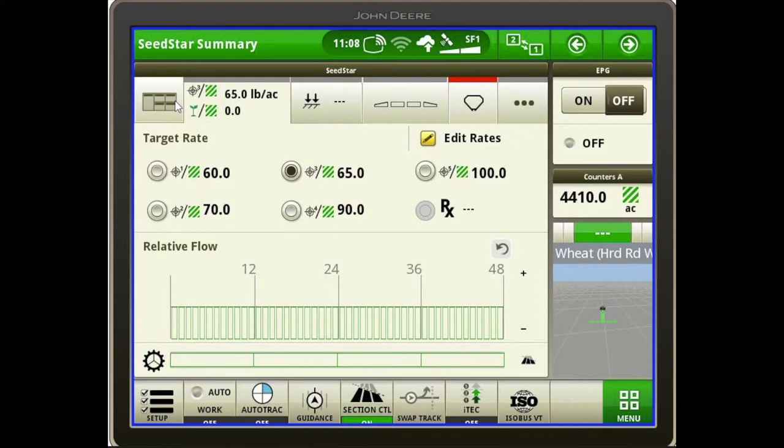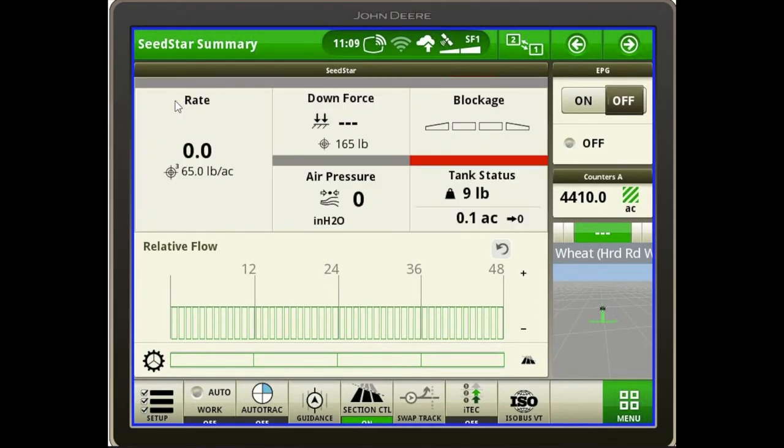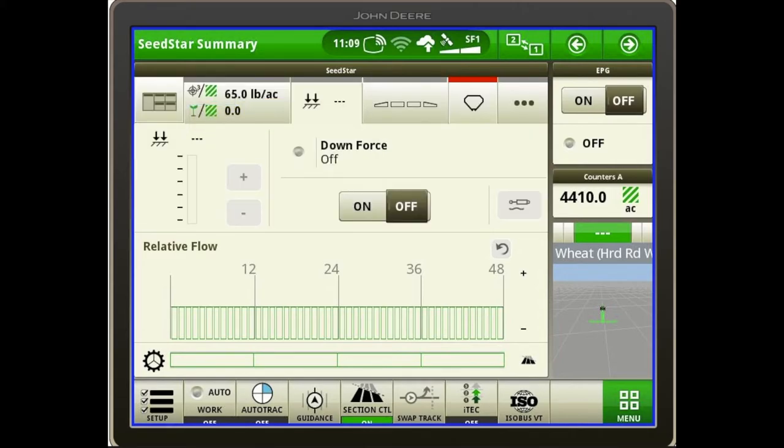Also on your run page, once you've made a selection — whether rate, downforce, or any other setting — the top left box with the grid takes you back to your main run page where you can see all settings displayed at once. Downforce is another one to pay attention to. When you open the downforce box, you'll see an on and off button in the center. If you do not turn on your downforce on this page, you will not have your hydraulic downforce activated, which will affect your stand and your down pressure.